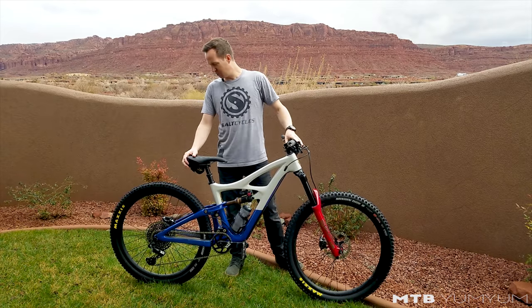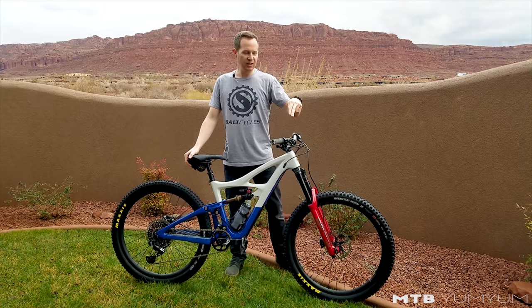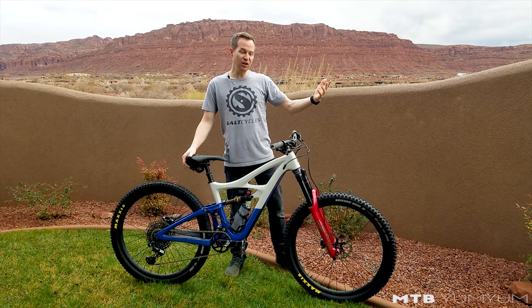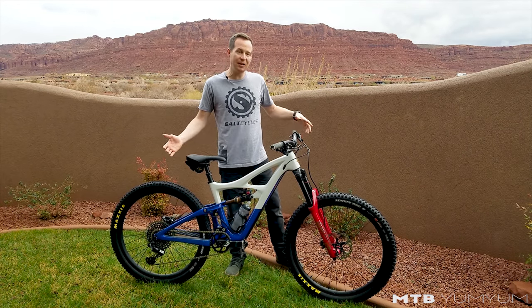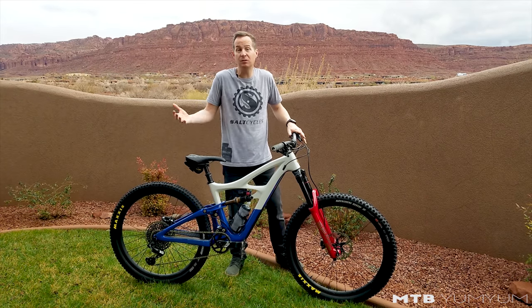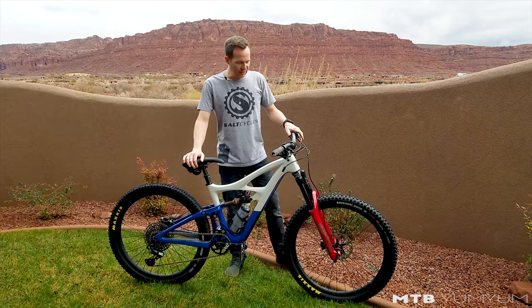Last of all — brakes. You've got to stop, right? XT 4-piston, first time riding these. They feel a lot like my Saints actually — a little less money. I'm not sure on the weight difference; they might be a little lighter than the Saints or maybe the same. If you know, put it down in the comments.